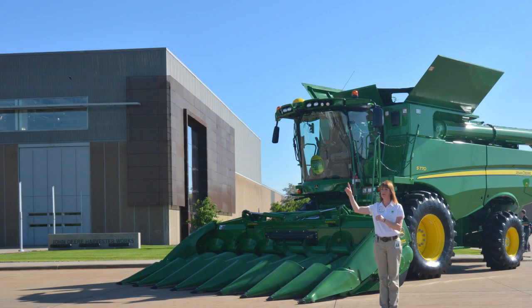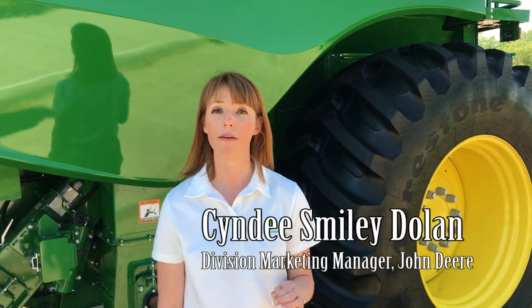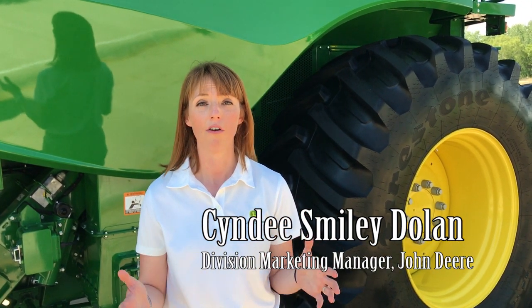For the corn and soybean farmer, we have the all-new S-700 combine with the new S-700 corn head, both rigid and folding, to bring into the market for customers.